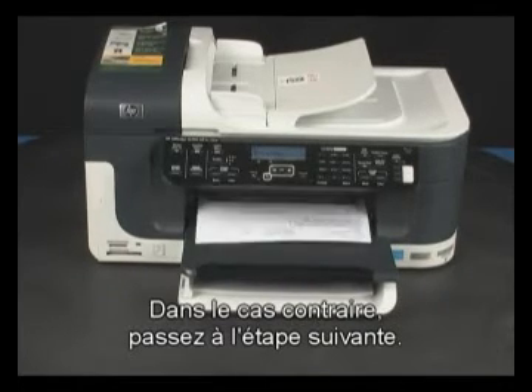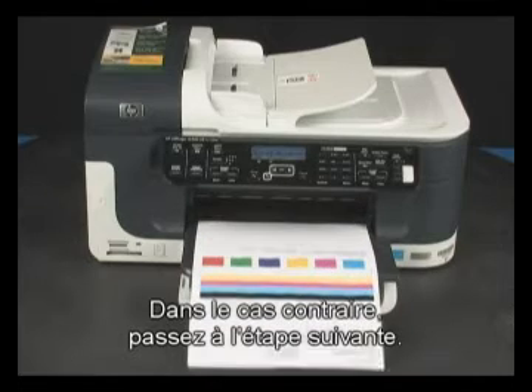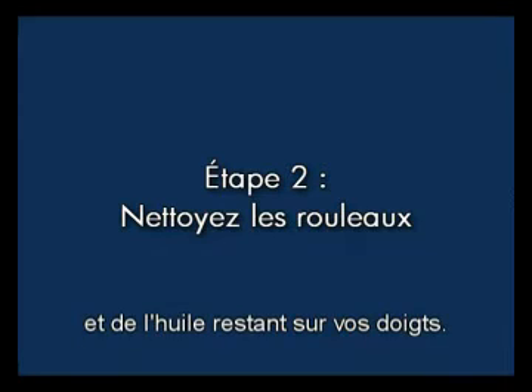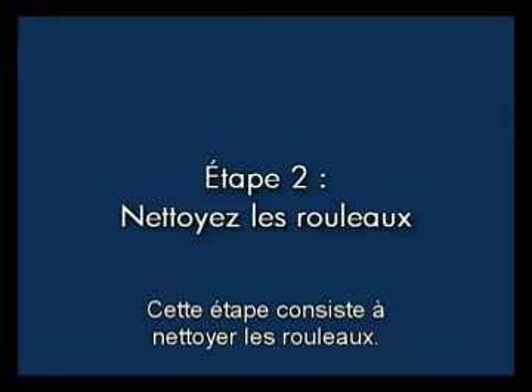If the page does not print, continue on to the next step. Printer rollers get dirty from paper dust, ink, and oil from your fingers. In this step, we'll clean the rollers.